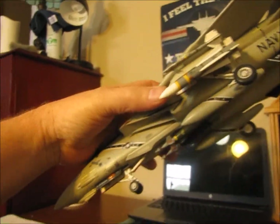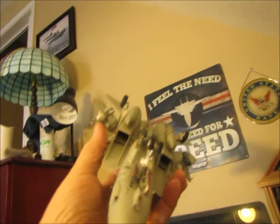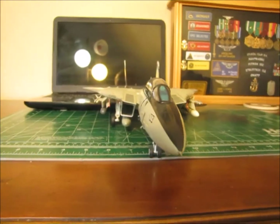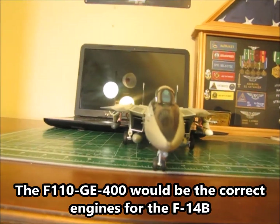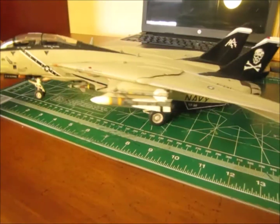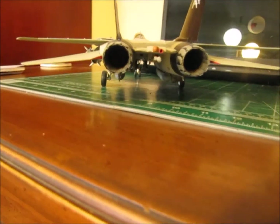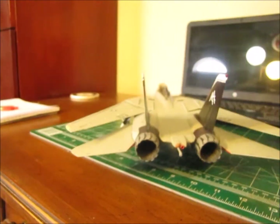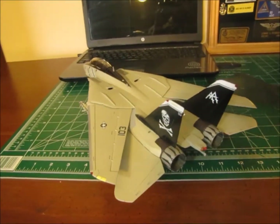Now I'm not a master model builder — I consider myself to be somewhat of a novice — but for what this kit is and what it had in it, I'm definitely really happy with how it turned out. Nice deep intakes. They actually have what appears to be General Electric F110 compressors, instead of the likeness of the TF30, which all of the Revell kits have — they look like TF30 compressors on the inside. I don't really like that because, being in the Navy and working on Tomcats as long as I did, I definitely know the difference.